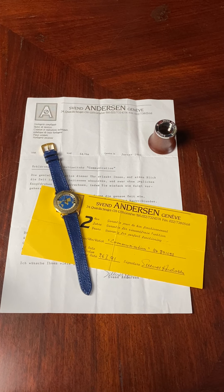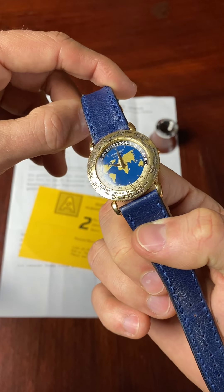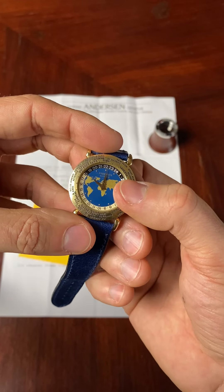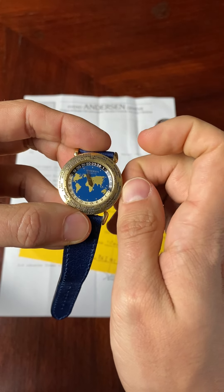Hi guys, and welcome back to AM Casa. Here I'm showing you how to properly set and read the world time complication on watches that use the Louis Coutier mechanism. First, you have to pick up the watch and be sure it is wound, then you have to pull out the crown and start setting the watch.